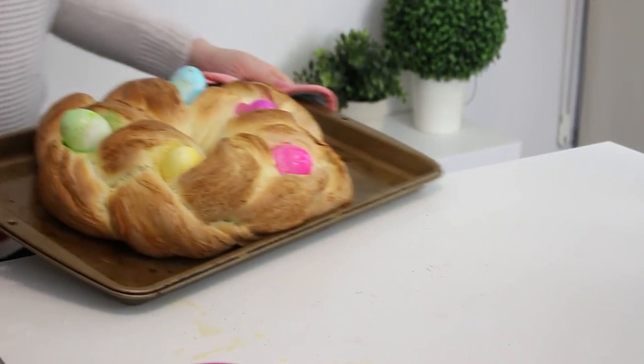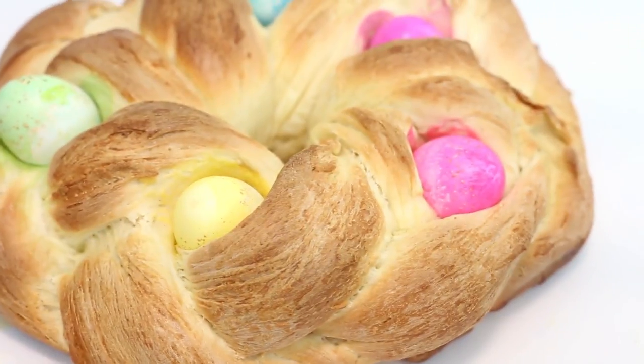Bake at 375 degrees Fahrenheit for 20 to 30 minutes or until golden brown. Then cool on a wire rack and you are done!